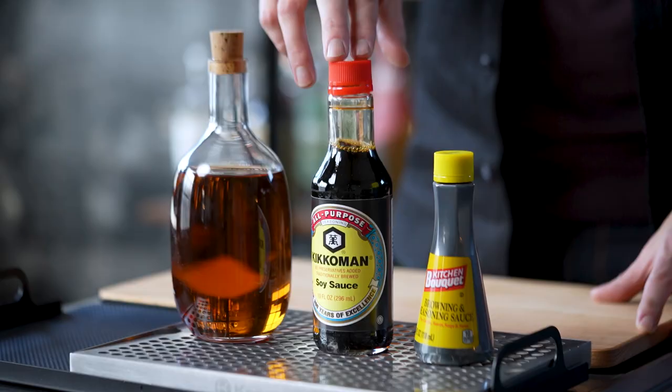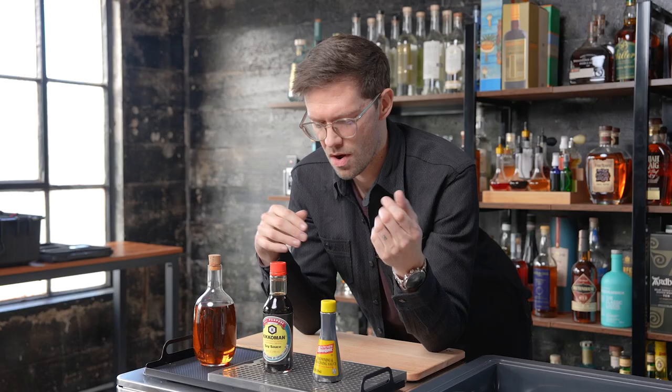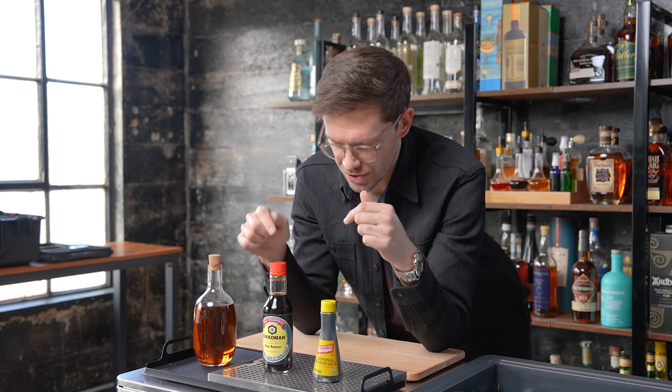These are mainly going to be used for imitating a brown spirit — so whiskey, cognac, aged rum. For imitating a clear spirit like gin and vodka, it's not as much of an issue because you could really just use water. So I want to try first whether soy sauce or kitchen bouquet can imitate a neat spirit, like pouring some whiskey into a glass or a cocktail served stirred down like an old-fashioned or a Manhattan.